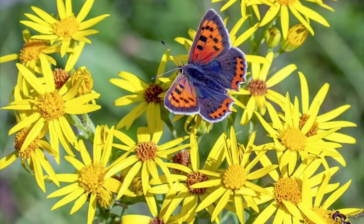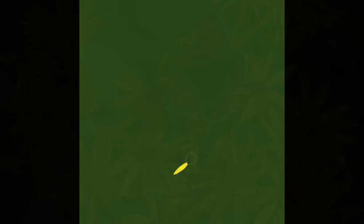Hi, thanks for watching. Today I'm going to show you how I do a butterfly and flower painting the easy way. I won't be trying to follow the reference photo exactly — it's just there for inspiration.